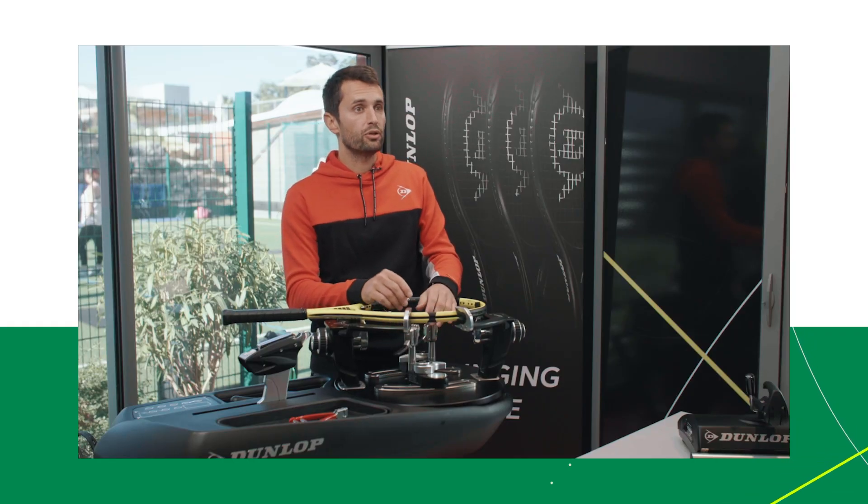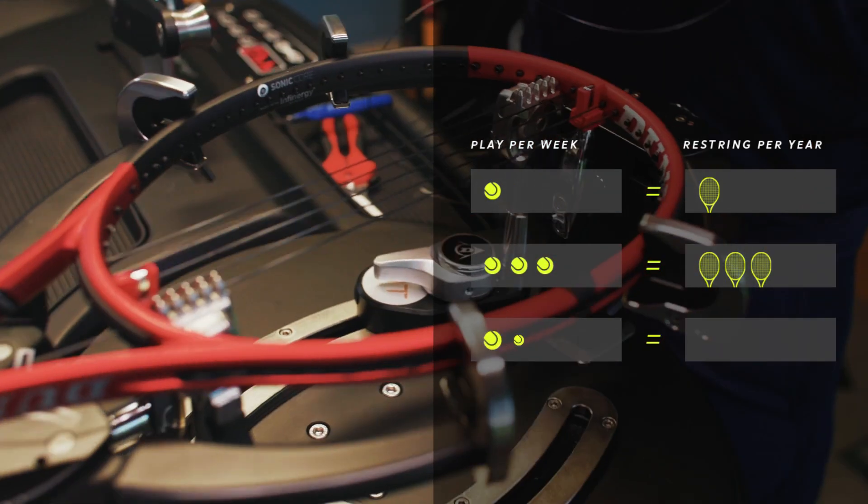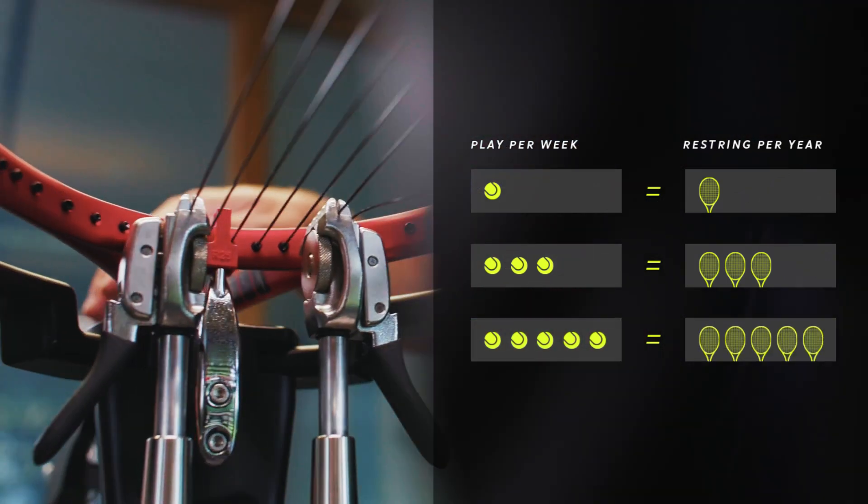You might feel the difference when you play — some players are very sensitive to this. When you play once a week, change your strings once a year. If you play three times a week, change your strings three times a year.